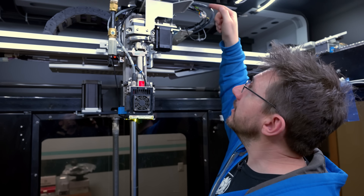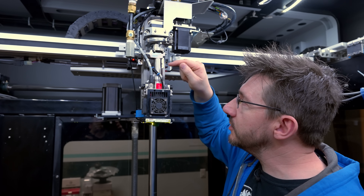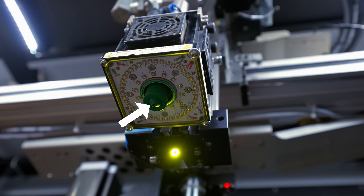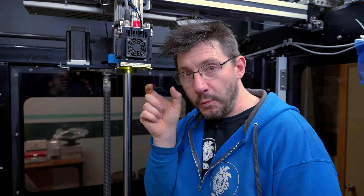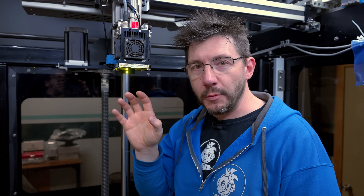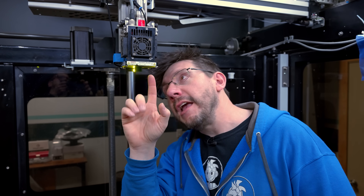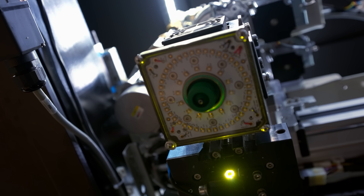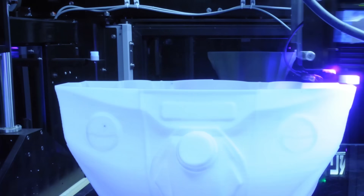With a massive print volume, you need to dispense a lot of material. The material from the pail comes down into the dispenser, which extrudes gel material through and out of the nozzle. The nozzle size determines the bead width and height, and the nozzle is interchangeable, so you can change those dimensions. Around the circumference of the nozzle are UV LEDs, which cure the gel regardless of the direction of travel — so whether printing this way, that way, or any other direction, those UV LEDs cure it as it prints.